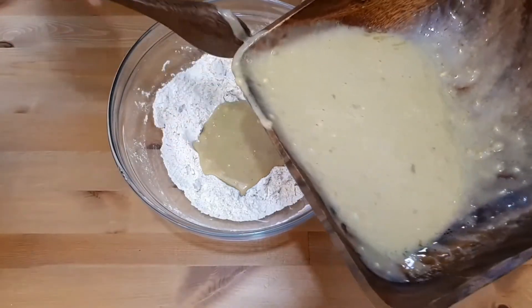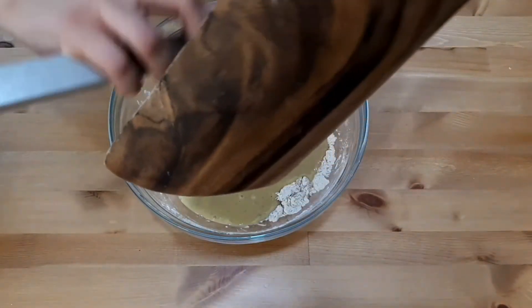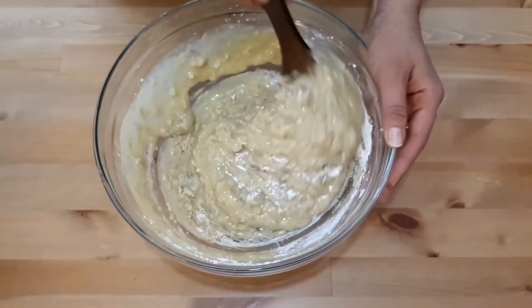Pour the wet ingredients into the dry ones while stirring, and you shouldn't overmix the mixture — just enough until all the flour is well incorporated, and then it's already time to stop.